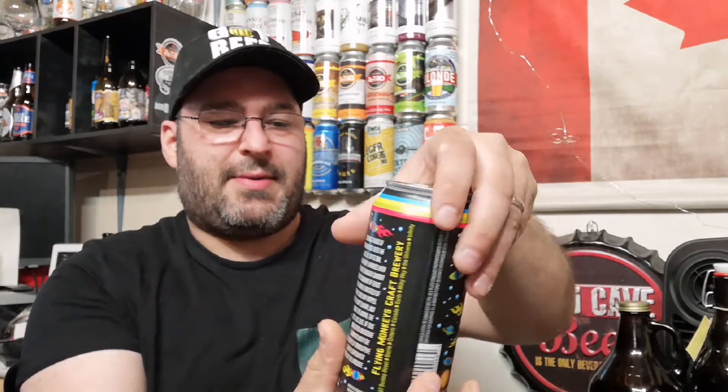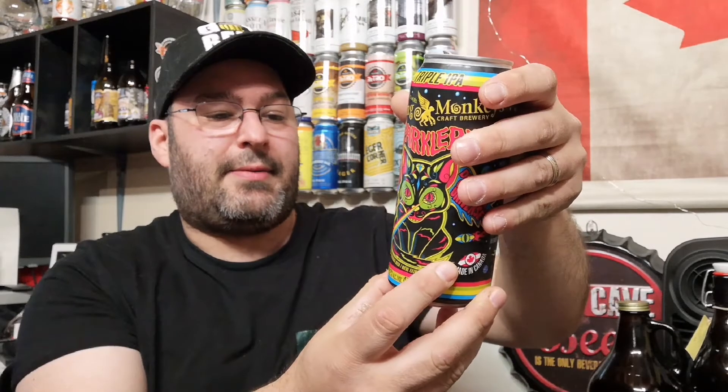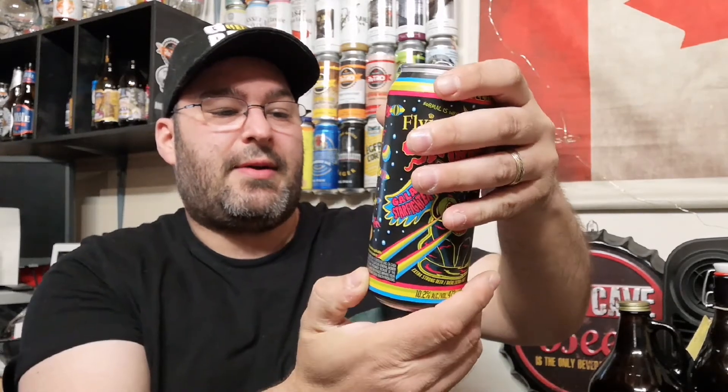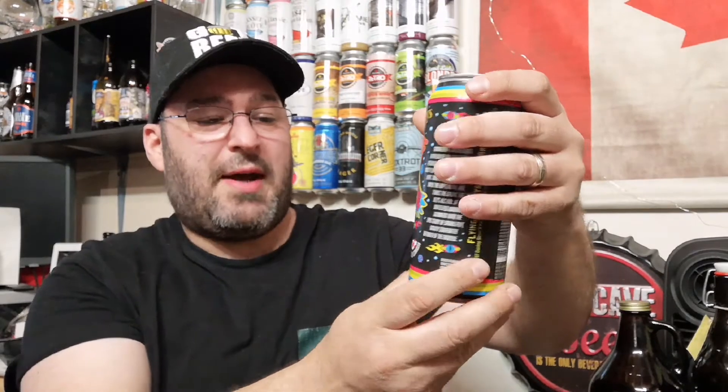I can taste the citrusy hops. Let's check the ingredients — there are none listed. So it's a beer made out of magic! Extra strong beer for sure. Okay — 107 Dunlop St., Barrie, Ontario, Canada, Earth, Milky Way Universe, Infinity.